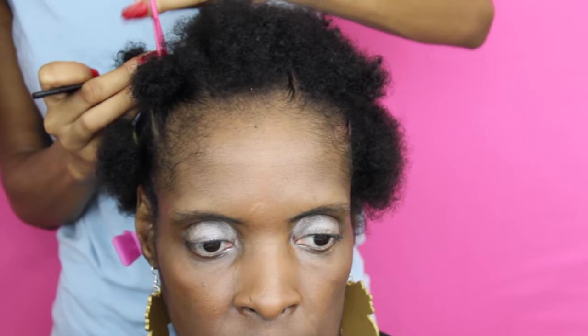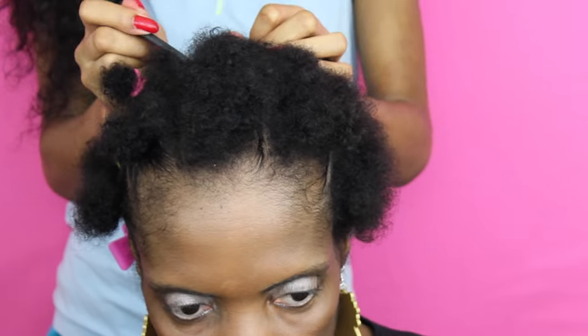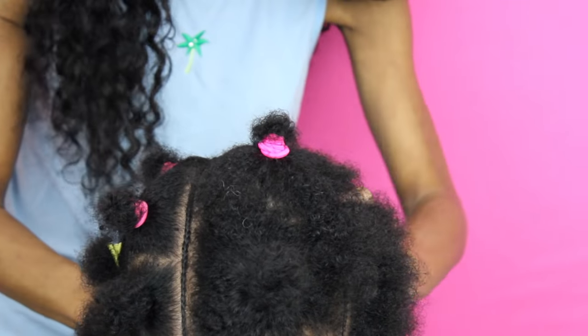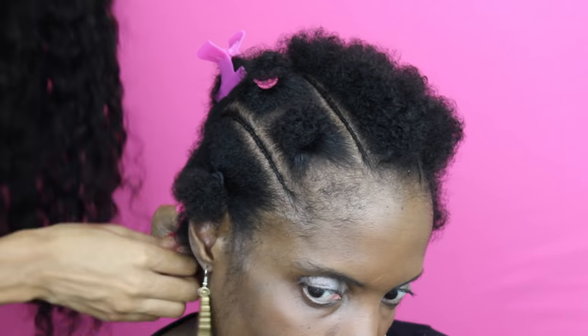The left side of her hair is finally complete. Now we can move on to the right side. I'm just going to be taking a slither of hair from that middle section again — this time on the right side — and create that cornrow braid again. Last but not least, the very last cornrow that's splitting the top section from the bottom half.